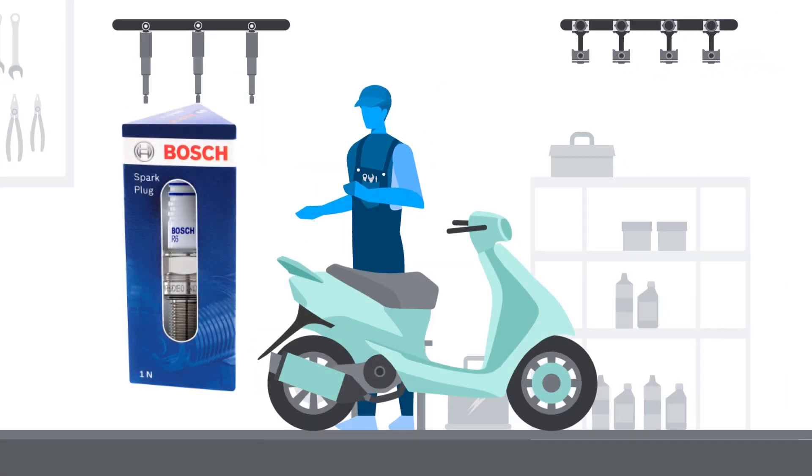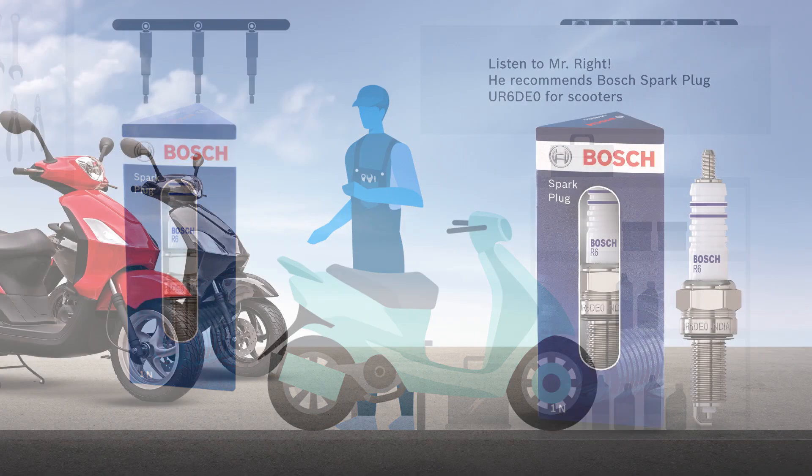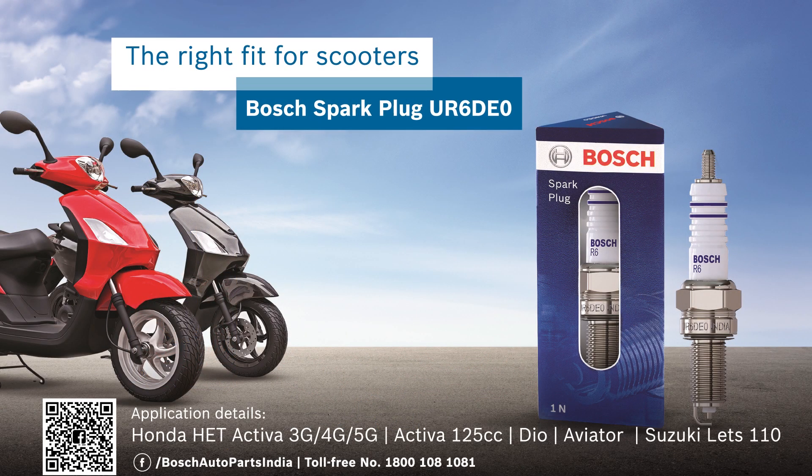Now when you face a problem with your scooter, you know what to ask for and where to go. Listen to Mr. Right — he recommends the Bosch spark plug UR6 DE0 for scooters. For the right fit, refer to the application details.